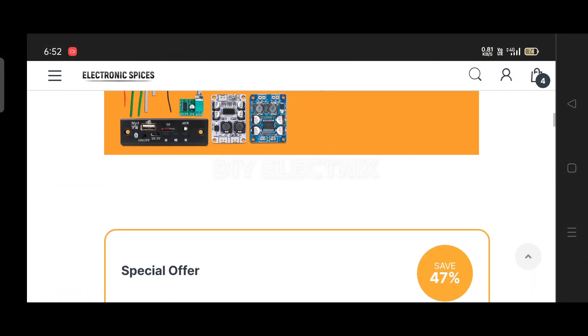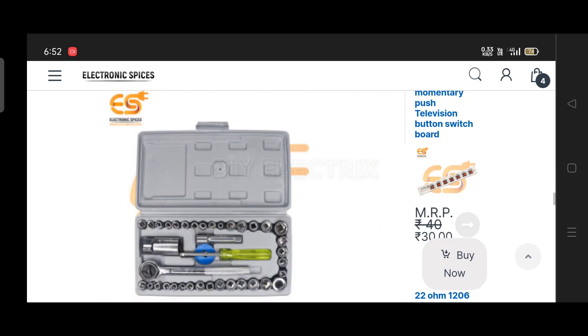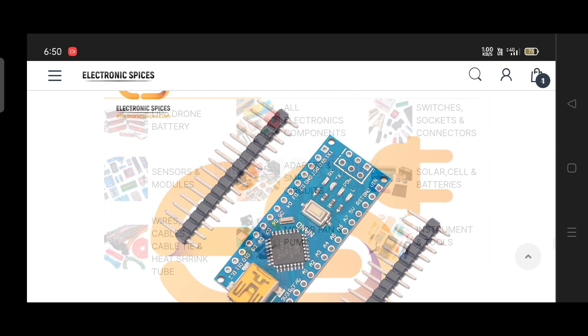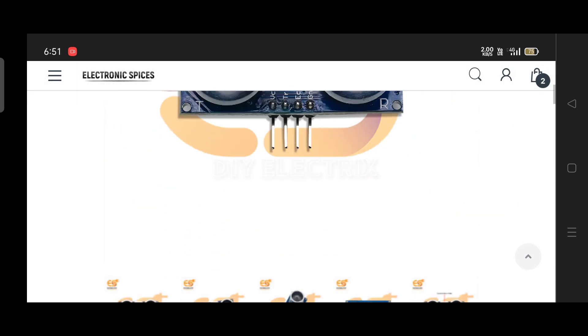I ordered all the components and materials used in this project from Electronic Spices — the best website for all electronic components. You can also order any component for your project from this website, where you can find all components with cheap rates and fast delivery.